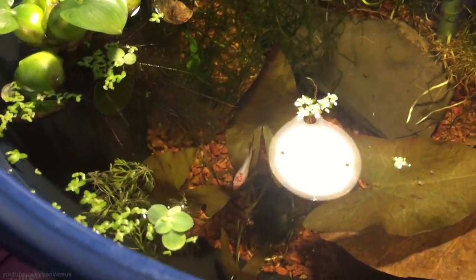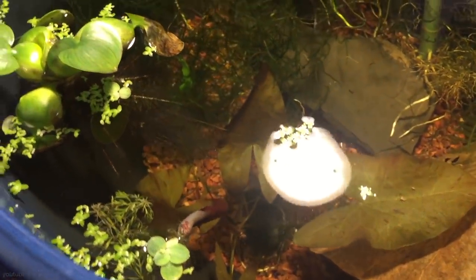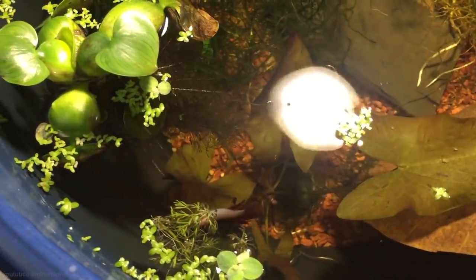Along with live plants I also have some snails in there to act as the cleanup crew. All my tanks have snails and shrimp because they really help get rid of excess food and algae on the sides of the walls.